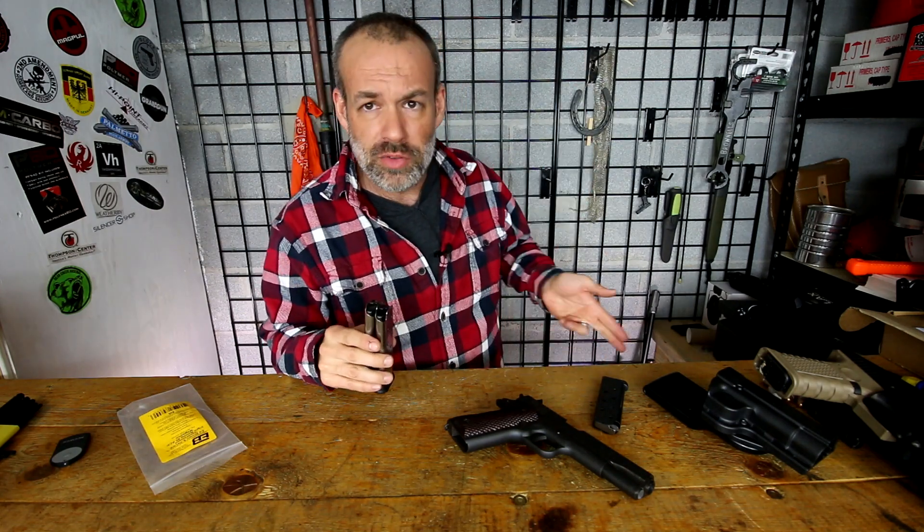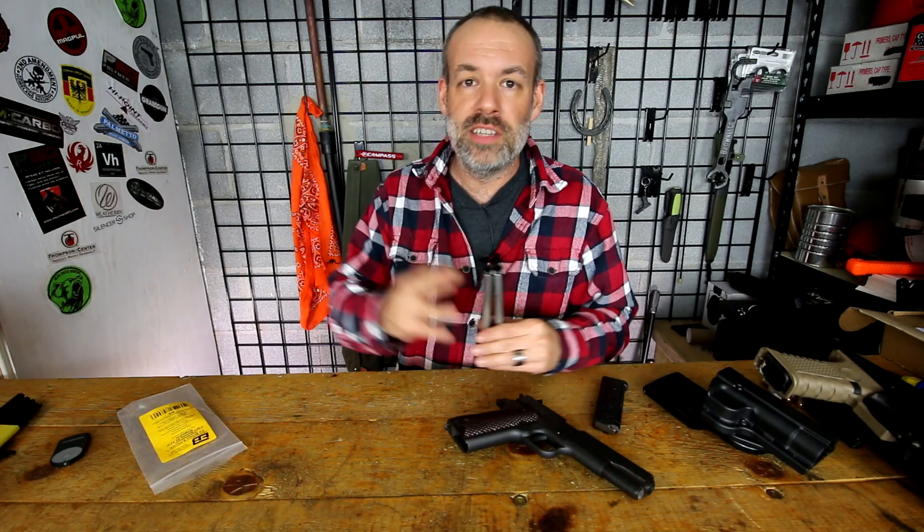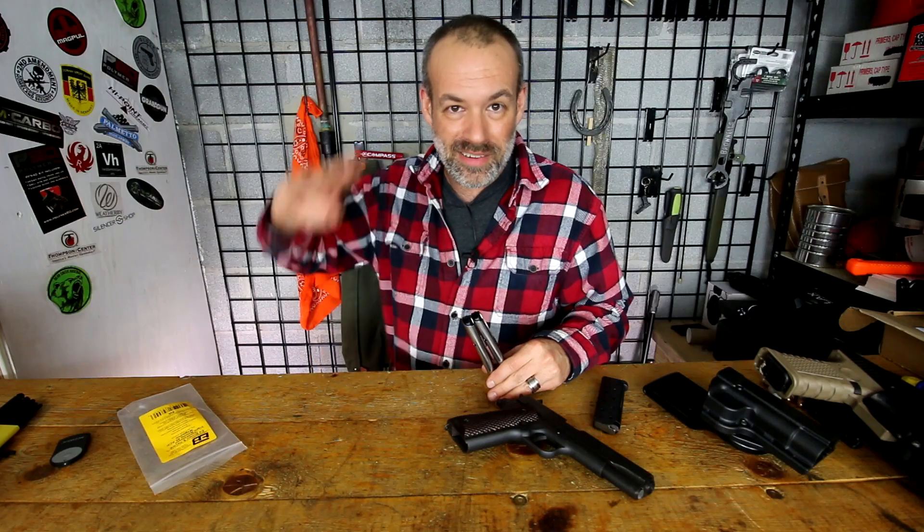Well guys, that's it for me today. If you want to stay on the Deuce and Guns channel, go ahead and click on one of these two videos right over here. If you have any comments, questions, or thoughts, leave that in the comment box for the video. And as always, you guys have a great day. See ya.